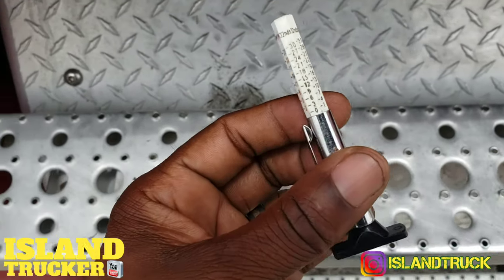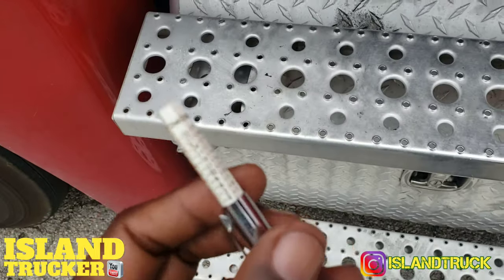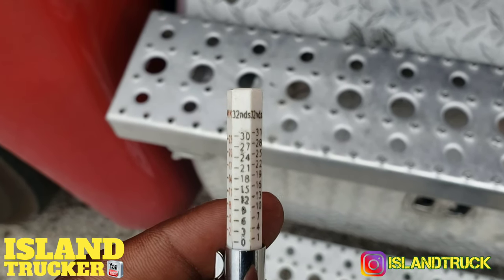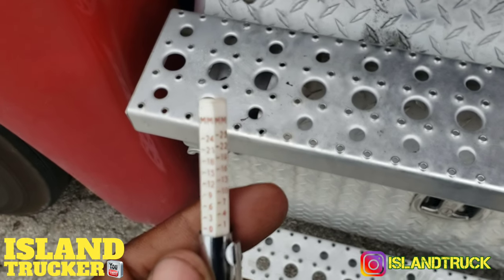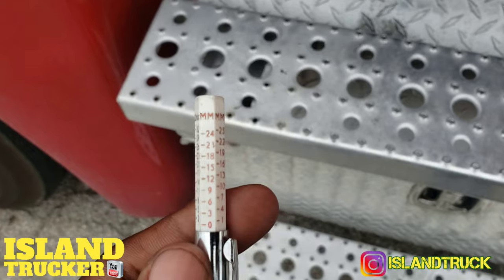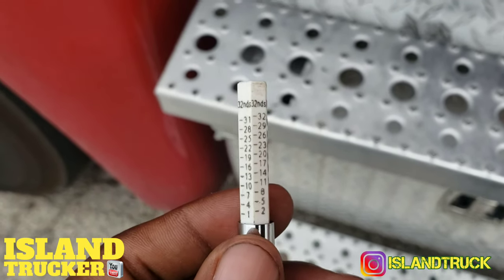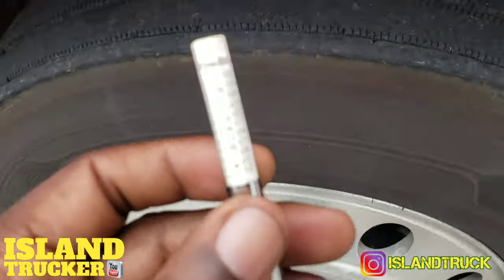This is a tire gauge used to measure the depth of your tires. It has different readings on it — you got 32nds, and then in the red is millimeters, the black is 32nds.